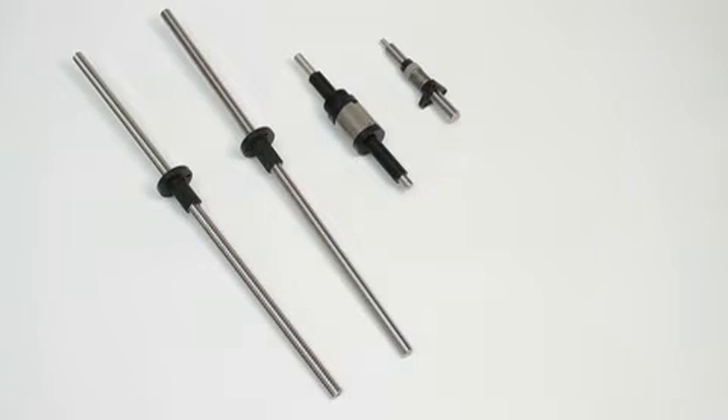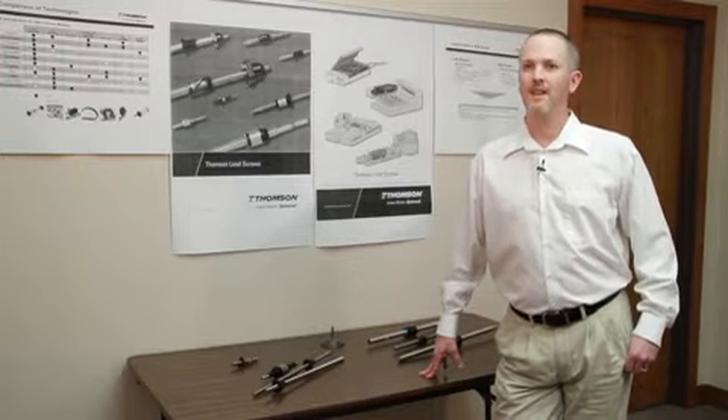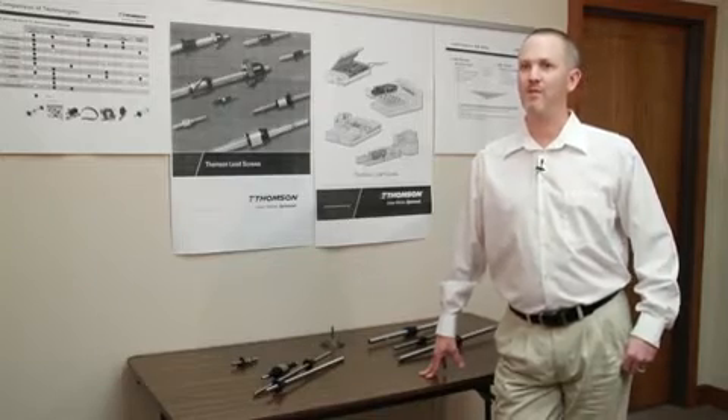A lot of people think of a lead screw as a low-cost alternative, and they're going only on cost. Cost is obviously very important to many customers, but it's not the most critical component.